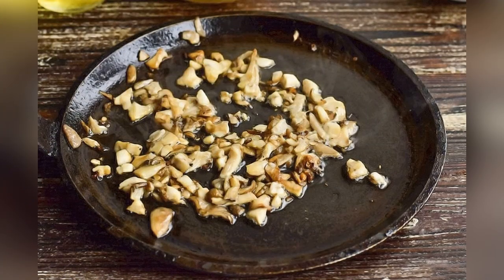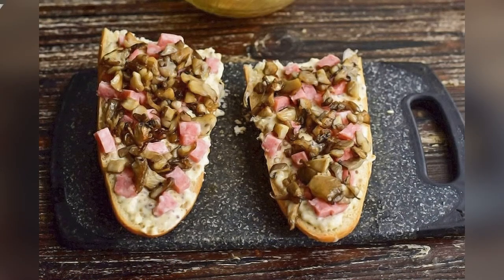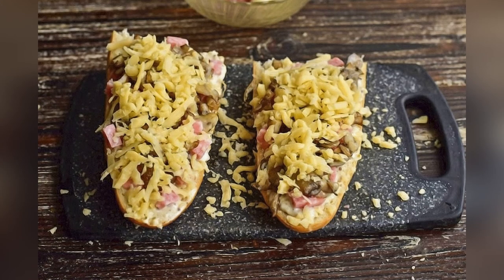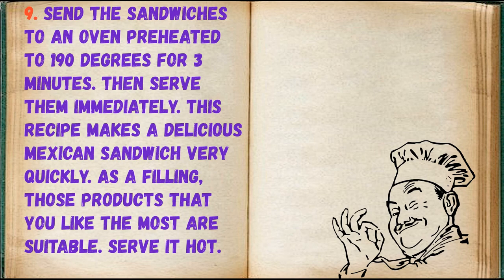Fry the mushrooms in a frying pan in vegetable oil. Place the mushrooms on top of the sausage. Rub hard cheese on top.